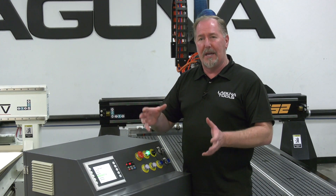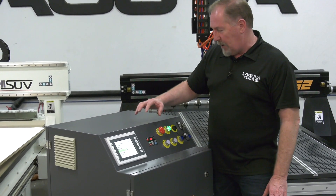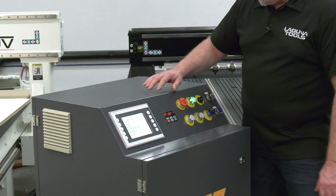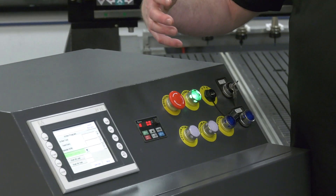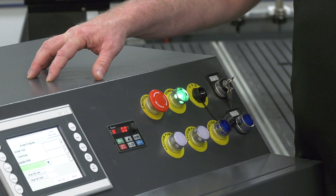That gives us a basic walkthrough of the B&R controller — there's a lot more detail we can get into during your setup and training. A few other features on the top of the control box include the position pins we talked about, plus the vacuum pump controls. You can have single or dual vacuum pumps, controlled right here through the onboard switches at the control cabinet.